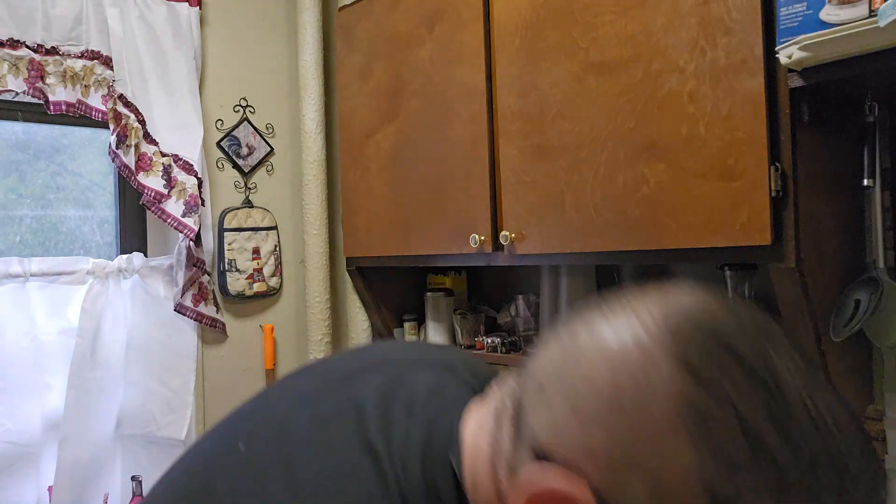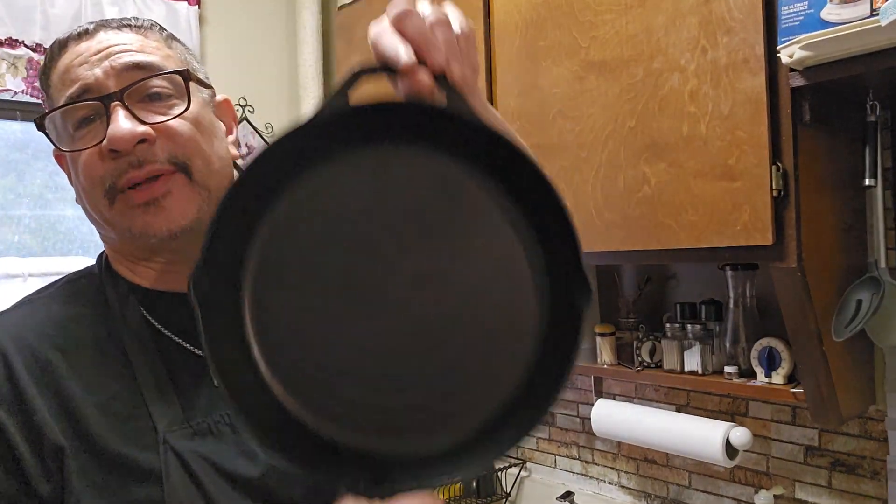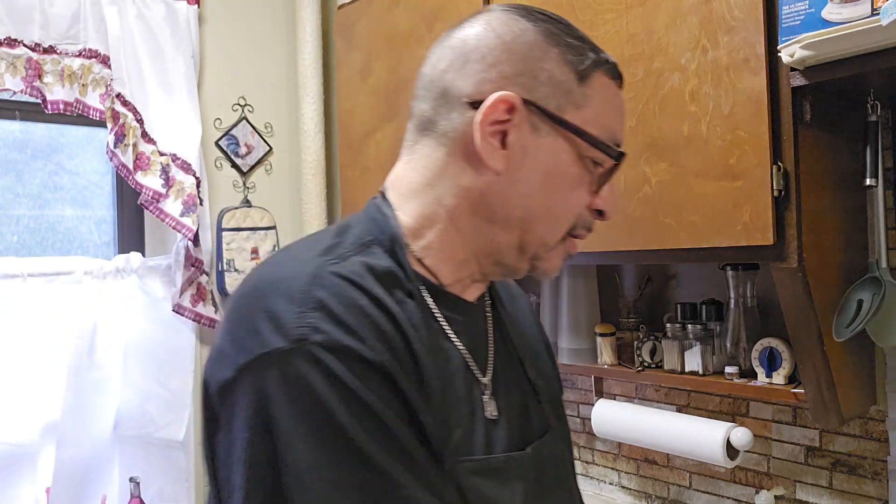It's a honey garlic glaze sauce that I'm going to be making. You guys know my cast iron skillet - oh yeah, this is heavy. So it's a honey glazed garlic - that's the name of the recipe.